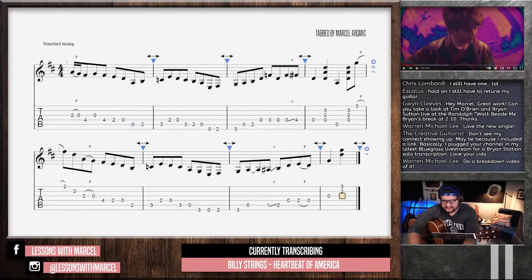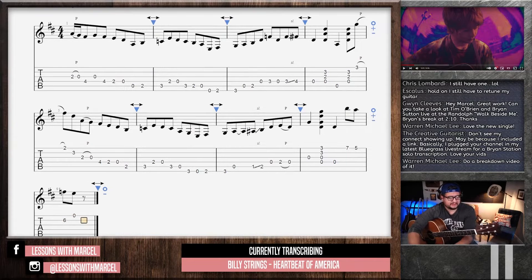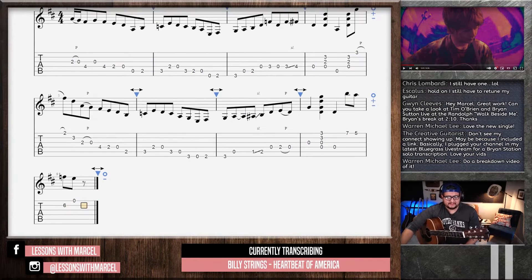So I think that was three beats. And then it sounds like it's going to be that Tony Rice escape note — like, sick.